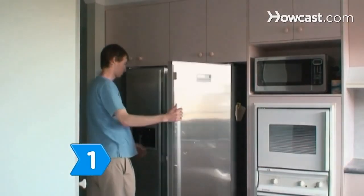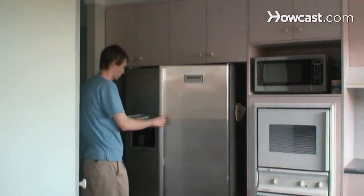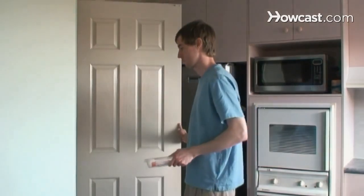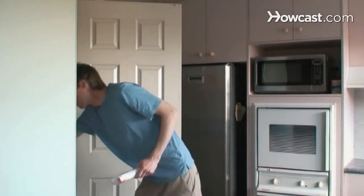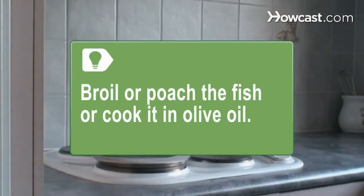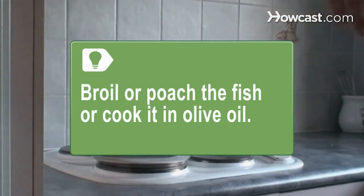Step 1. Eat fatty fish such as tuna, sardines, salmon, and cod. They include DHA, which gives structural support to cell membranes, and essential omega-3 fatty acids. Grains are also a good source of omega-3 fatty acids. Broil or poach the fish, or cook it in olive oil to avoid adding unhealthy saturated fats.